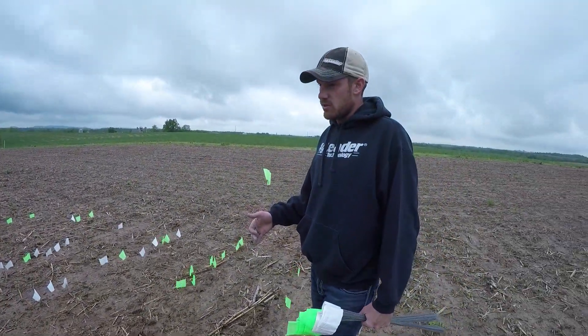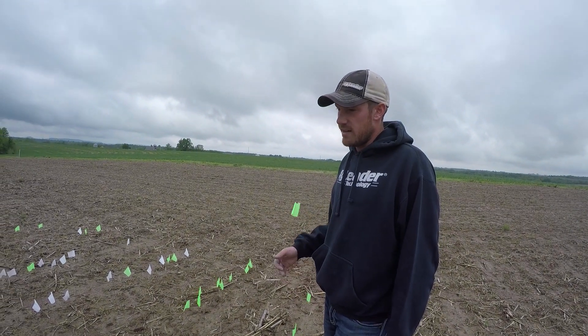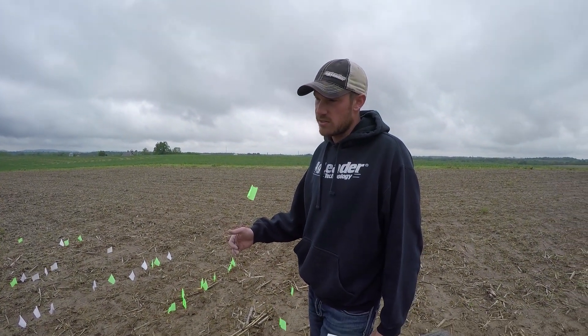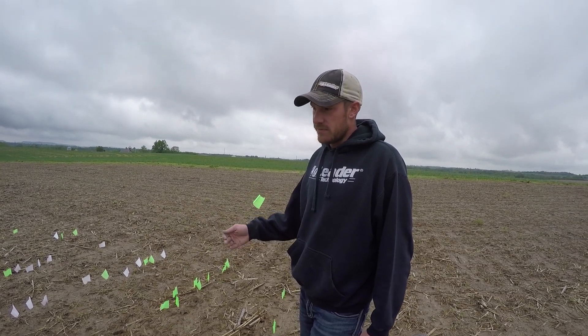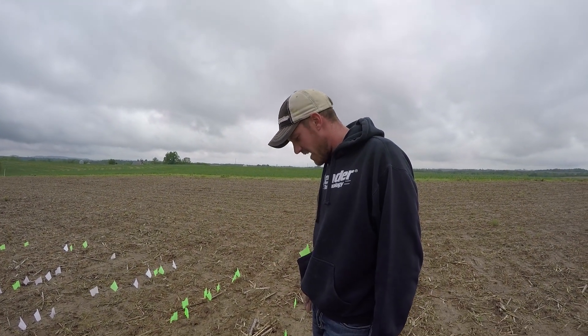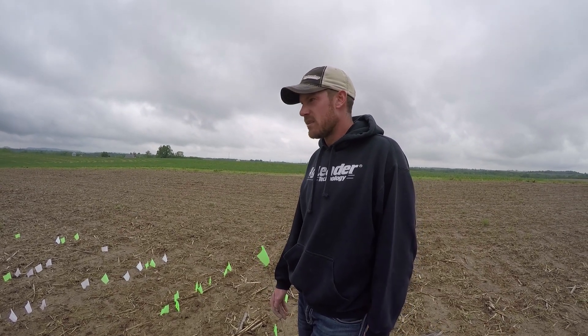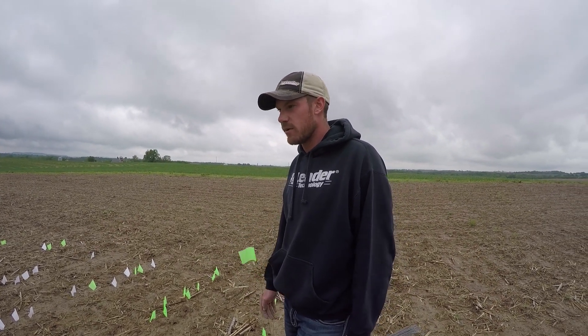Technically, you got the same down pressure across the whole 12 rows. But we'll see how going with one consistent down pressure doesn't really apply to the whole planter. I'm glad we had at least the monitoring on the planter this year so we can see how that affects the emergence of the corn.